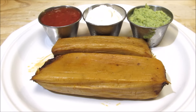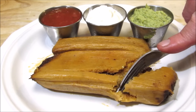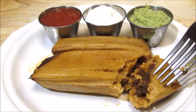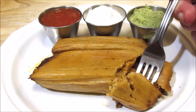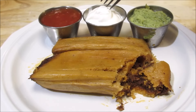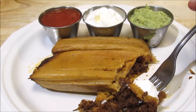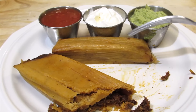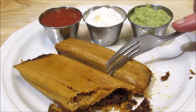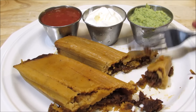I tried the pork tamale first. It was spicy, but not overly spicy — rich and delicious. I tried the next bite with a little bit of sour cream, even though it wasn't necessary. I love sour cream though. And then on to the beef, and it was equally as good as the pork. I can't really say I liked one more than the other, because they were both very delicious.